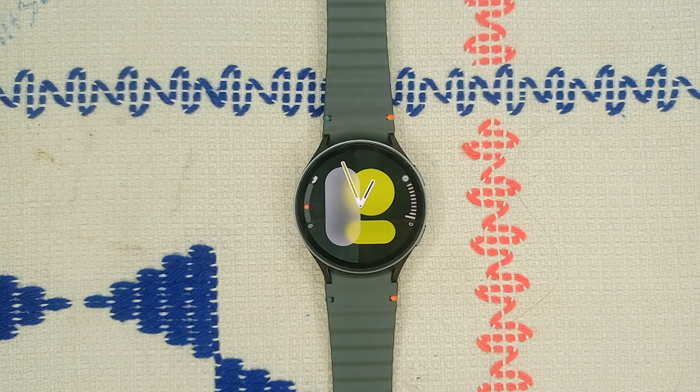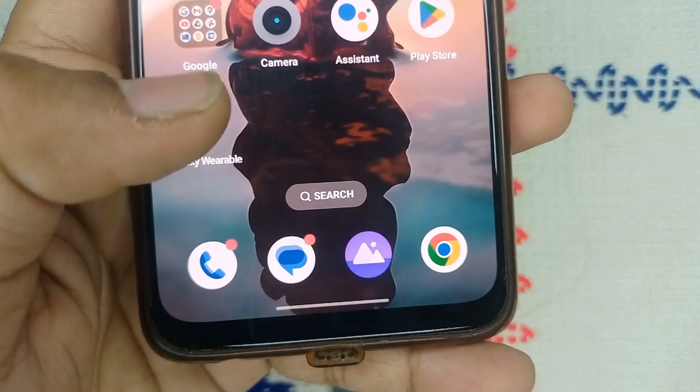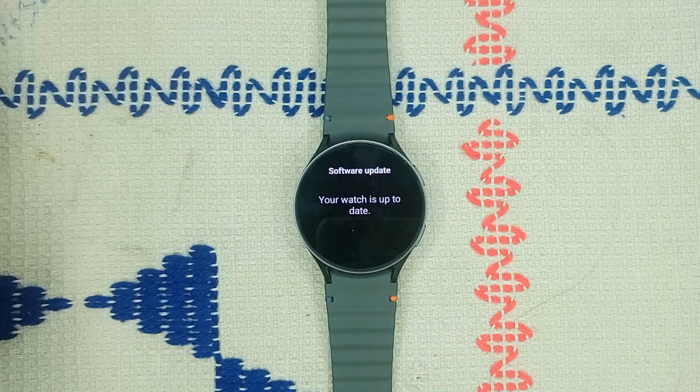Step two: uninstall and reinstall the Galaxy Wearable app from your mobile device. Sometimes reinstalling the app can restore compatibility. Simply long press on the Galaxy Wearable app on your phone and click Uninstall, as you will see on screen.